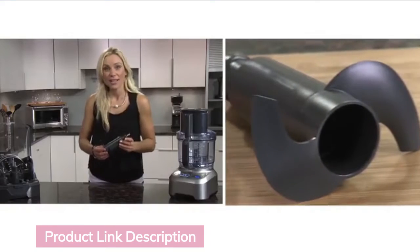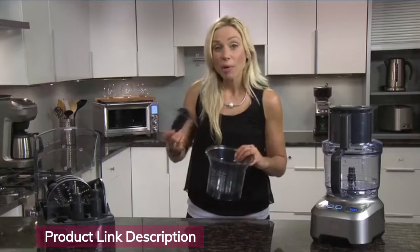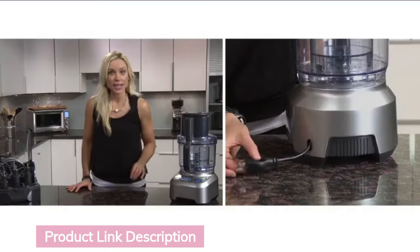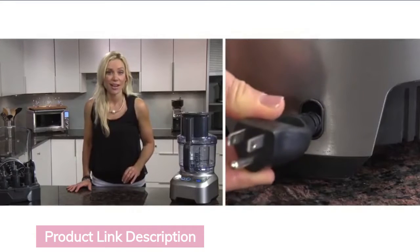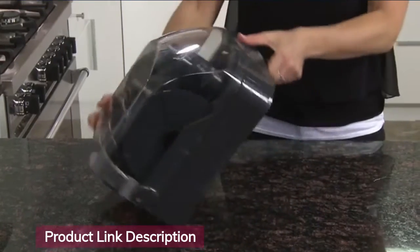The kneading blade is great for pastry and bread and can easily handle large batches of dough. The mini bowl is ideal for time-consuming prep chores like chopping garlic. To store, there's a retractable cord that neatly sits in the heavy-duty die-cast base, and you can lock the box and store it on its side.